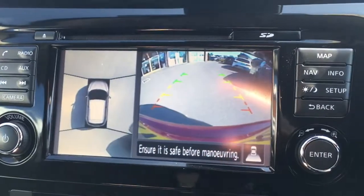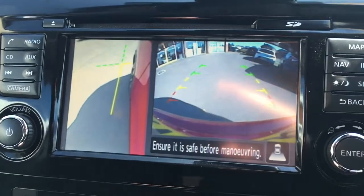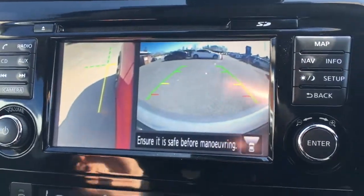If I pop the car in reverse it changes to a rear view camera. If I push the camera button again you get a view of the passenger side front wheel, so there's plenty of help when you're parking the car.